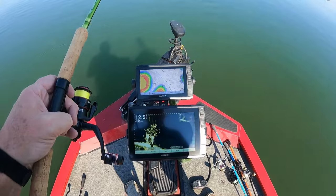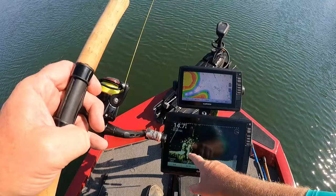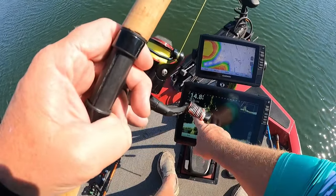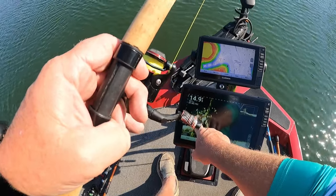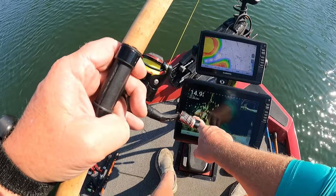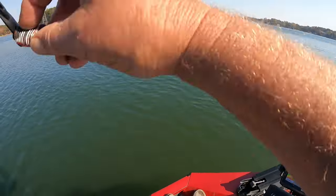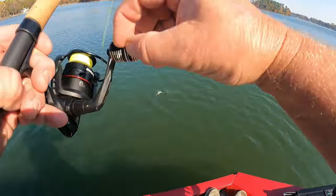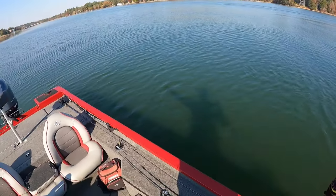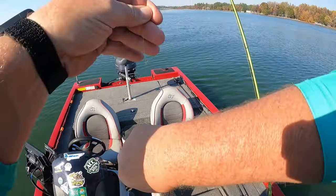I'm trying to get them to take it. See right here's where I'm at — you can see them right here. I'm just bouncing it a little bit right there off the edges of the brush pile. There he is! Alright, we got us one here — that's a starter, nothing big. It ain't going to be a keeper, we're going to have to throw him back in, guys. Not big enough.